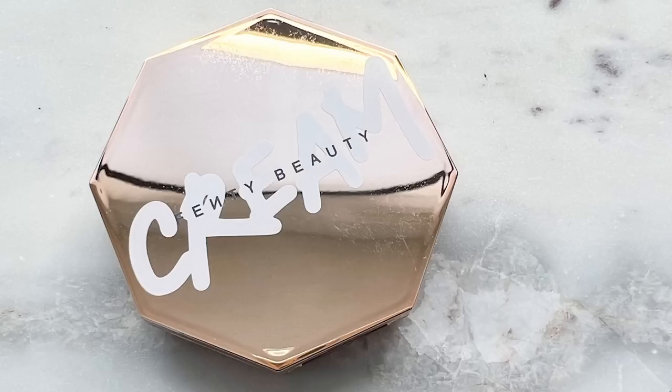Now to give some definition to my cheeks I'm going to be using my Fenty Beauty Cheeks Out Freestyle Cream Bronzer in the shade Amber, using my little sculpt brush from Moda. I'm going to do the technique I've been showing in quite a few of my videos recently where I just hollow out my cheeks a little bit. I'm going to leave the bronzer at this for a moment, and whatever's left on my brush I like to take on my jaw just a little bit.